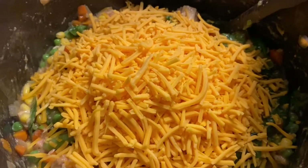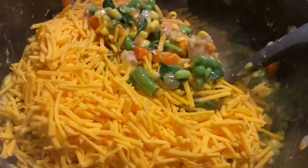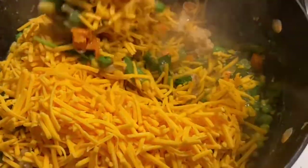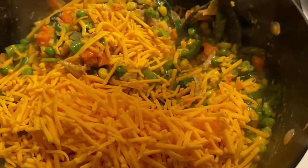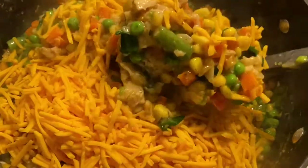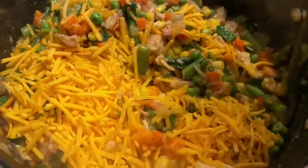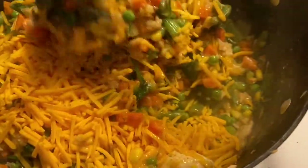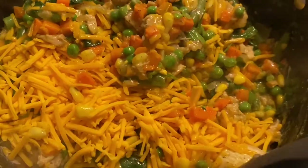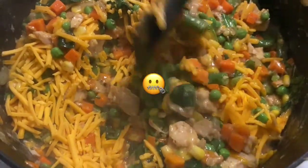I added the cheese. I didn't add the whole bag because that was a whole pound of cheese, and I don't think we need 16 servings of cheese in here. I mean, I'm not gonna lie, I could eat 16 servings of cheese in this pot pie, but I'm trying to be better. I'm still adding cheese, so not that much better — but I'm not going too ham. Actually, I probably did go too ham, so I'm just gonna shut up.